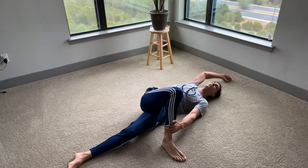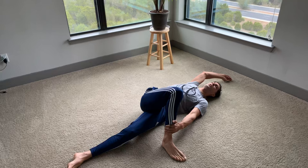On my exhale, I'm just feeling all the tissue melt away. If you want to feel the stretch a little bit more, on your exhale, I'm going to invite you to drop the glute and the hip down to the ground.